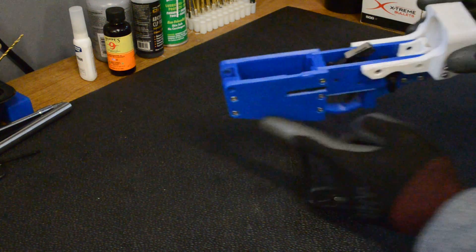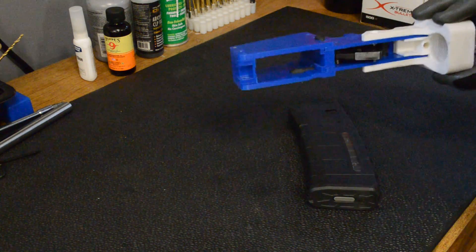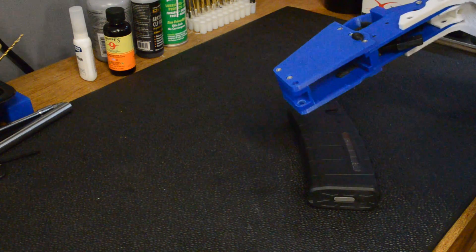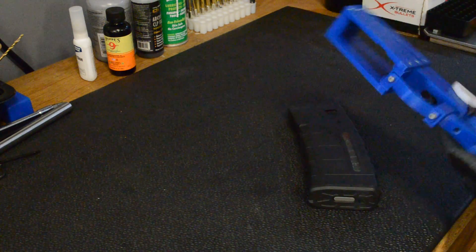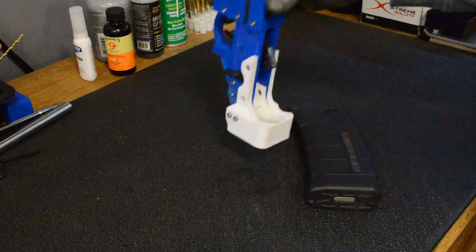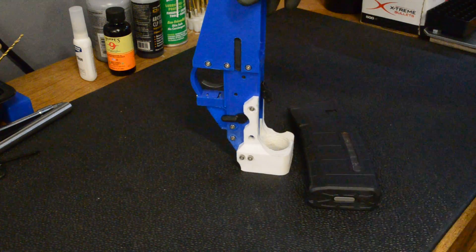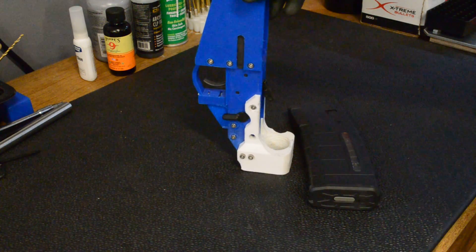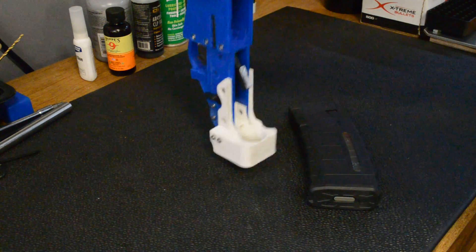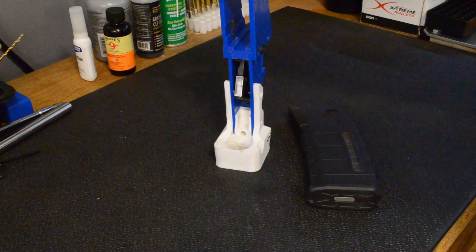There are big flat pieces like the sides of the magazine well here that you just print flat on the bed, and there's almost no support needed. Since it's stuck to the bed there's very little warping because there are no overhangs. This piece, which is one of the harder pieces to print when you print the receiver as one piece, you print like this on the bed and you hardly need any support at all — I don't think I had any — and as a result the buffer tube threads come out really nicely.